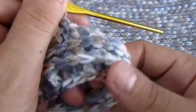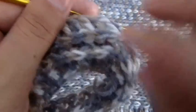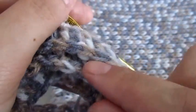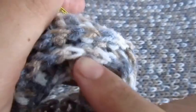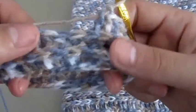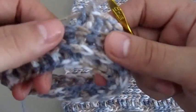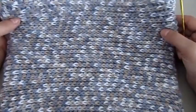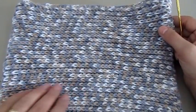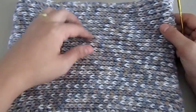Continue this and make as many rows as you need until you reach your desired length. After two rows you can see how the pattern starts to form — it kind of looks like a knitted stitch, but it's not. You have to repeat row two throughout your project. To make an adult size cowl, make a chain of 90 and then make 26 rows. I hope this video tutorial was helpful and easy to follow. Thanks for watching.